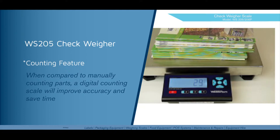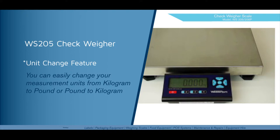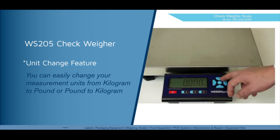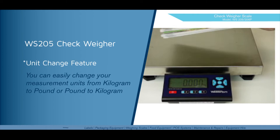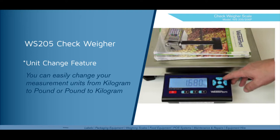Another feature of the WS205 is the unit change feature. You can set up one of your two function keys to be the unit change key. This will change our weight display from kilos to pounds. Place the item to be weighed on the scale and when the weight is stable, press the function key set up for the unit change feature and you'll see the indication change from kilos to pounds. Press it again to go back to kilos.